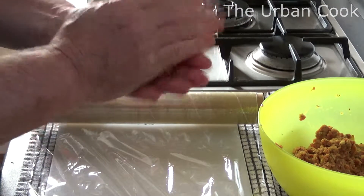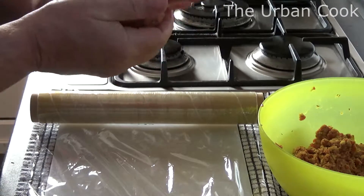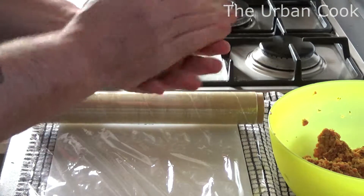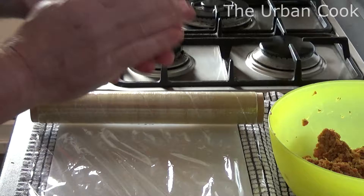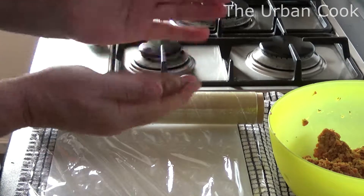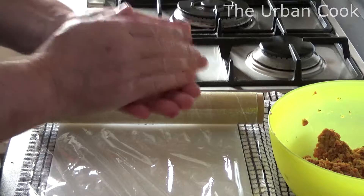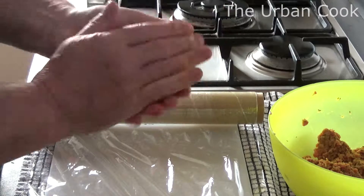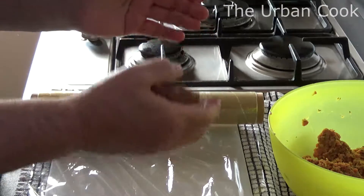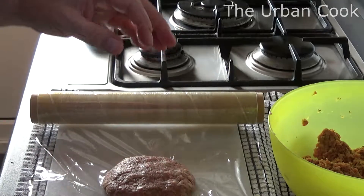What I'm going to do is just make it into patties. What you want to do is make them the same size as your bun. Let's get these put in, and wrap them in cling film.